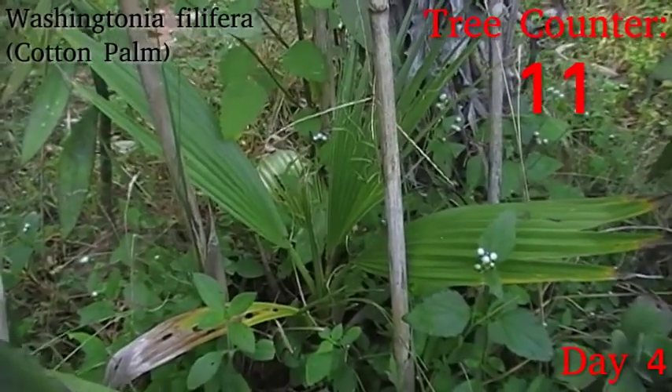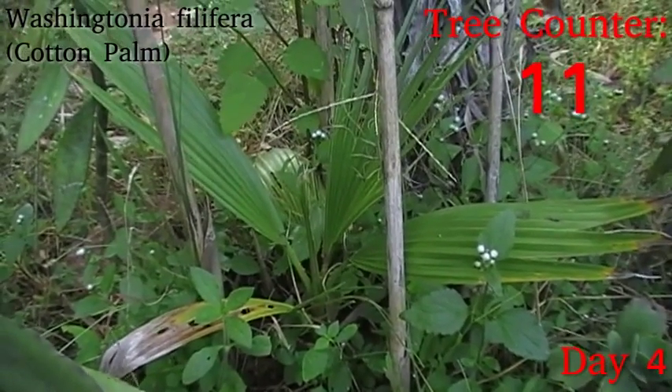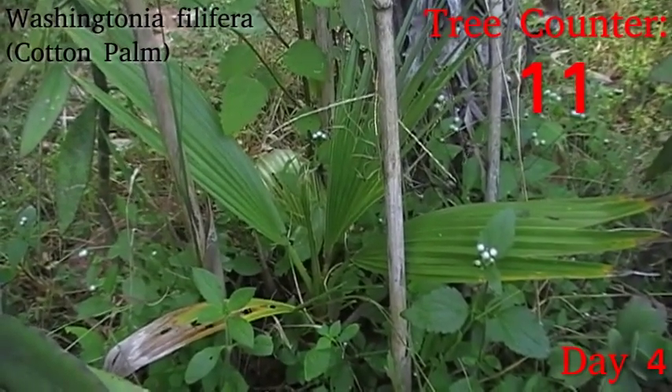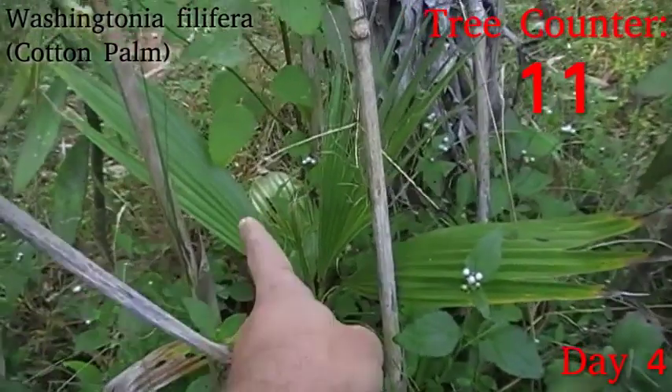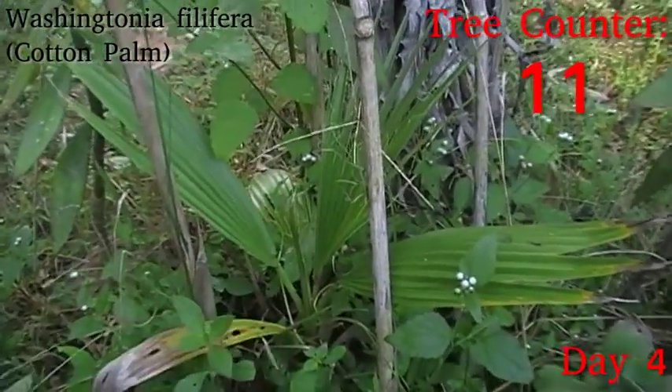Down here we have a Washingtonia filifera, which is coming up pretty nicely. I'm fairly sure that's one new leaf open since it went in, and another new leaf starting to come up just in the middle here. So I'm happy with that.